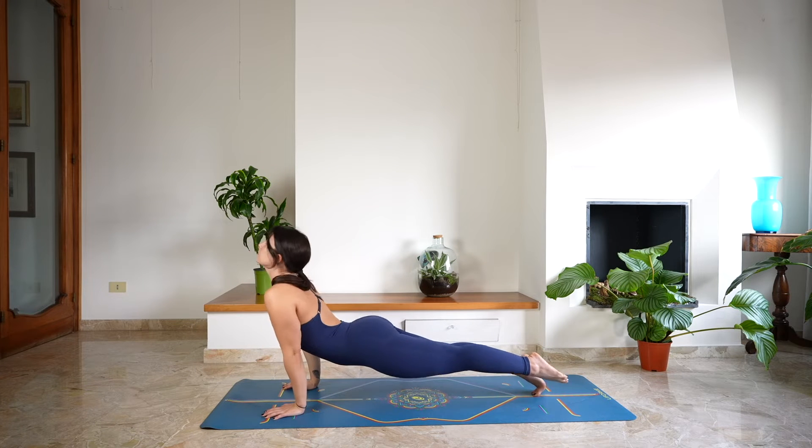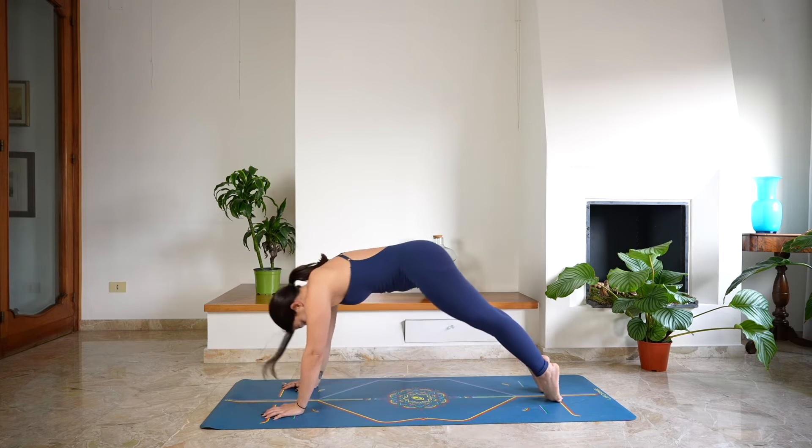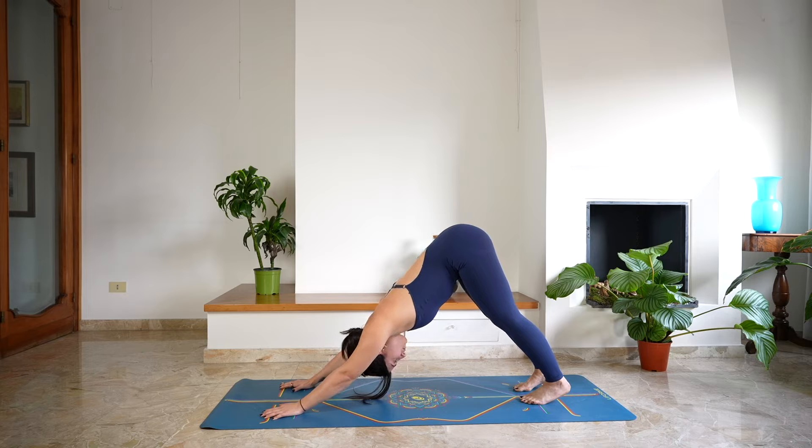Bend your elbows. Open the chest — cobra or up dog. And as you exhale, roll over your toes back to down dog. Deep breath in through the nose and a deep breath out.